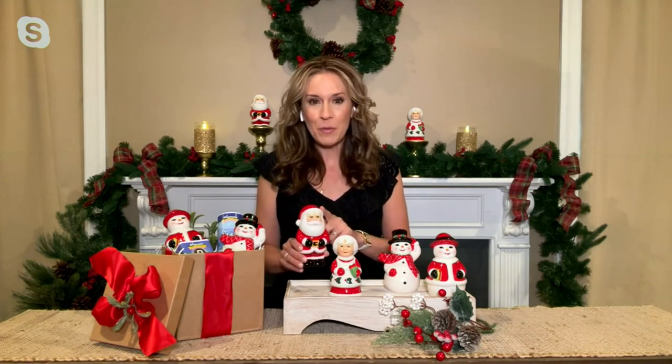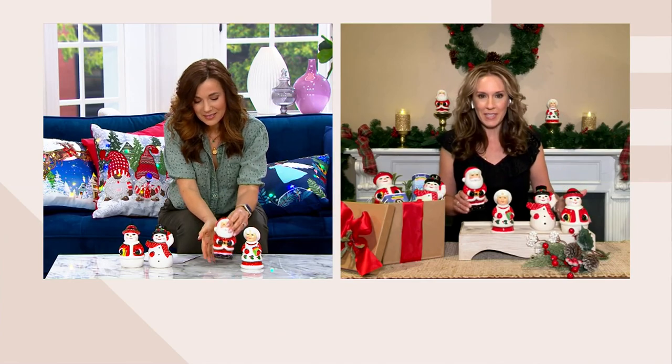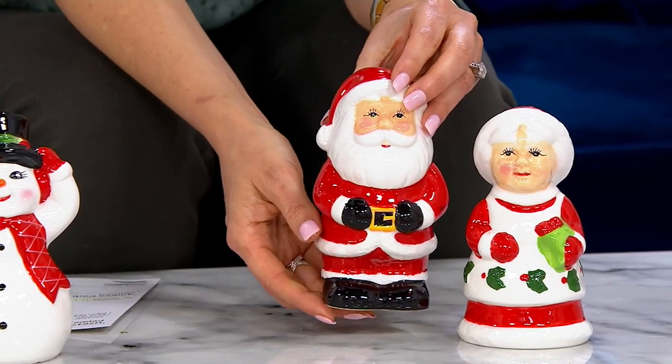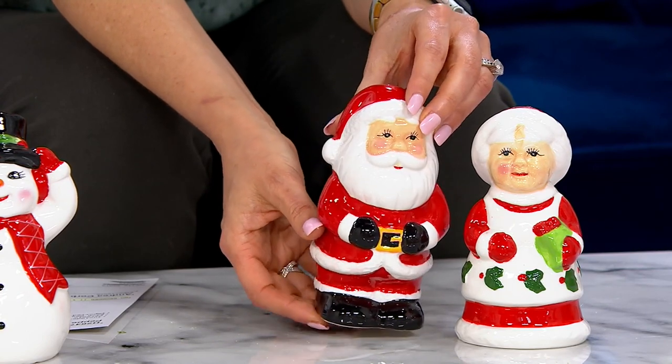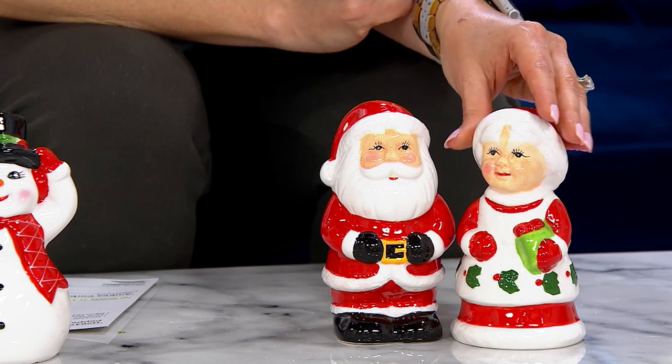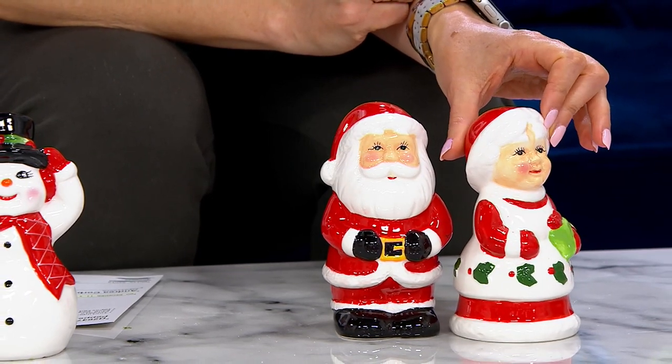We are definitely on the same page here because right over both of my shoulders you're going to see that I have Santa and Mrs. Claus. I thought the exact same thing. They are substantial — they measure about six inches tall, anywhere from three to about three and a half inches in diameter. The snowmen are a little more portly in the center with their roundest part at the base. Beautiful pieces to either display in your home or really cute salt and pepper shakers.